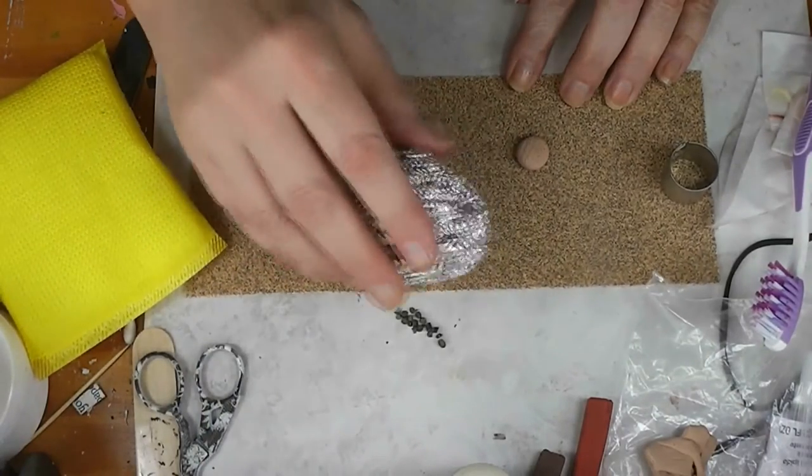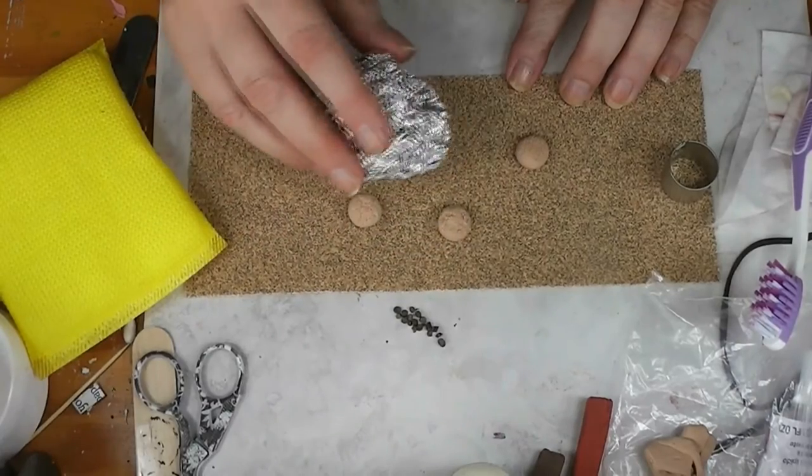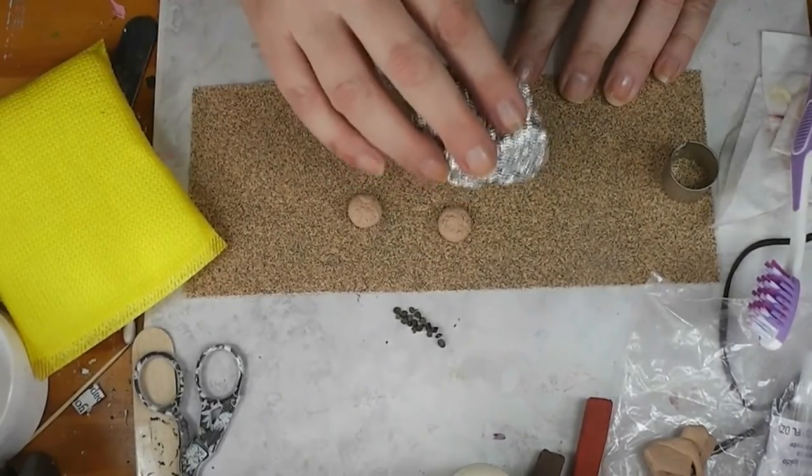And you're saying, but there's no chocolate chips. That's because we don't want to waste chocolate chips on the insides of these. We'll get to the chocolate chips in a minute.